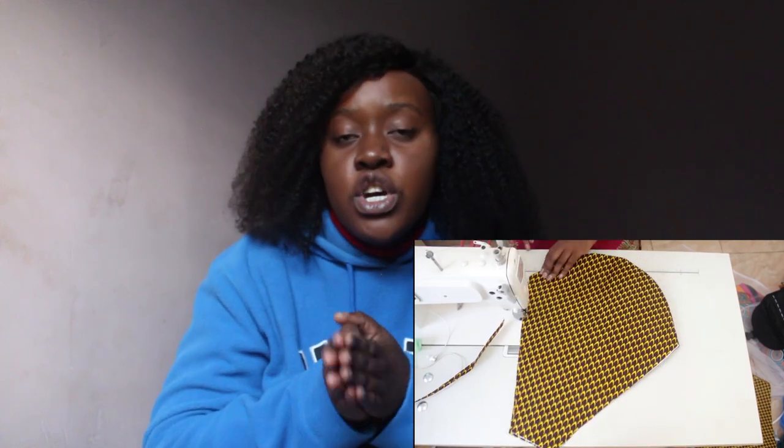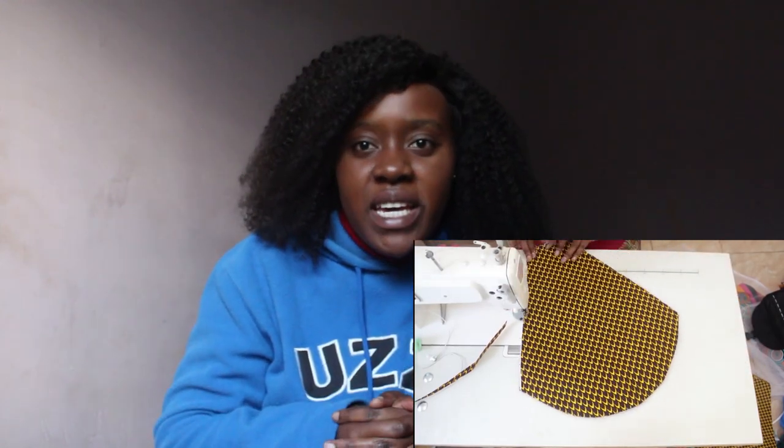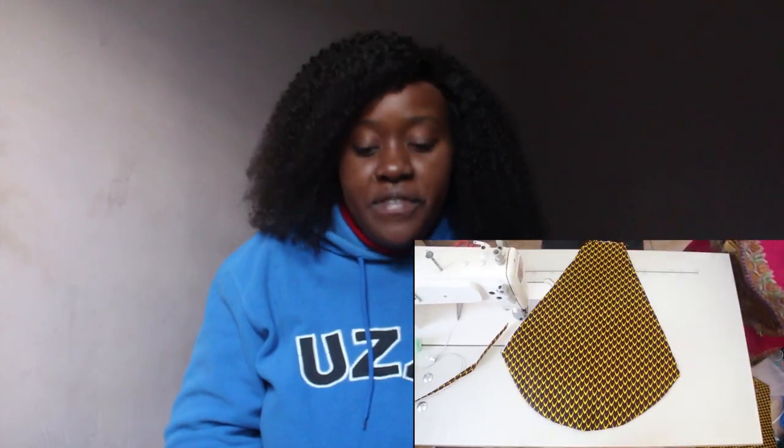I used extra hard interfacing because I wanted the fabric really stiff. Interfacing is actually used to make fabric stiff — some people call it a stiffener, some call it gum stay, and of course many people call it interfacing.